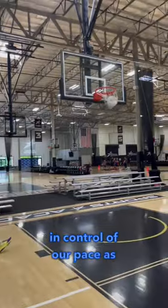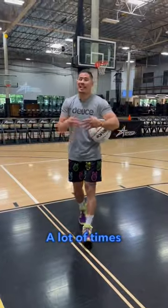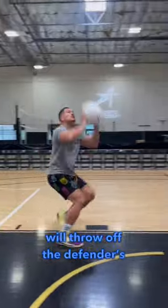Right now, we're in control of our pace as we get into our finish. A lot of times, slowing down will throw off the defender's timing.